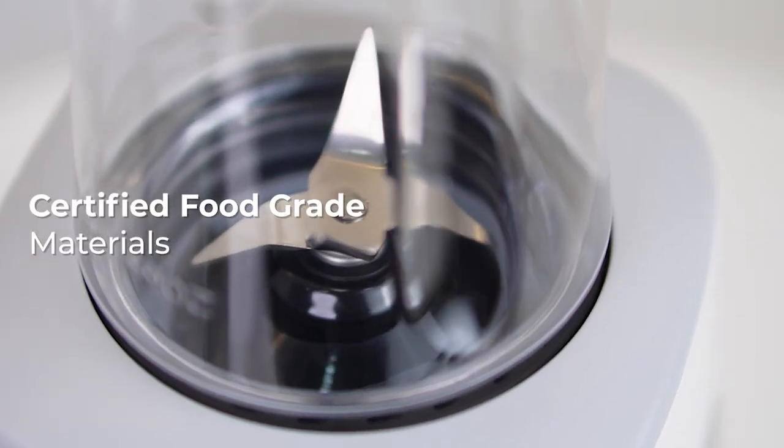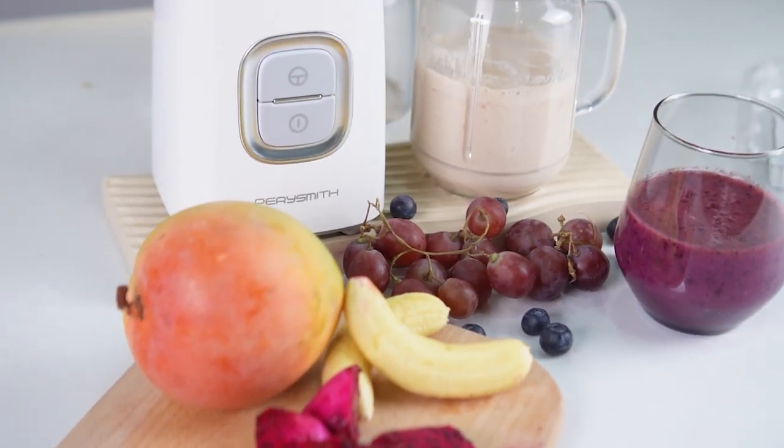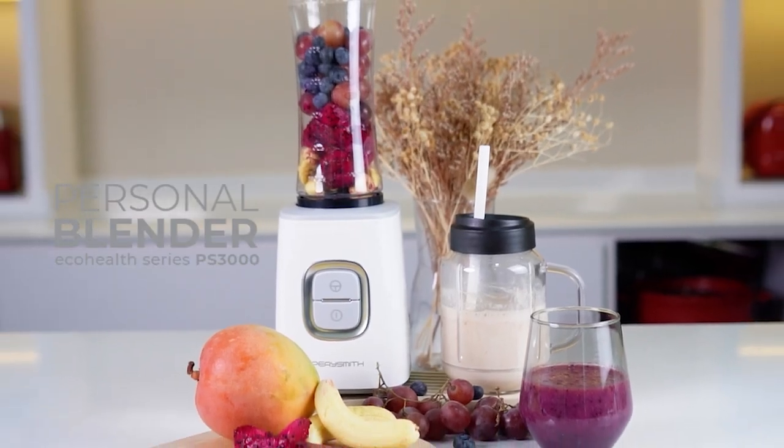Stainless steel extractor blades ensure long-lasting performance. Order yours today and start blending your way to a healthier lifestyle.